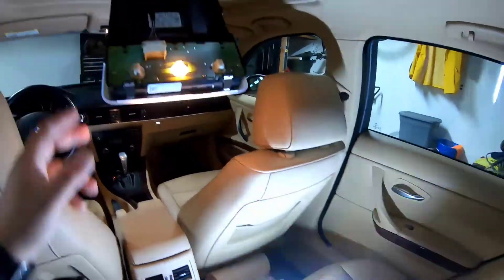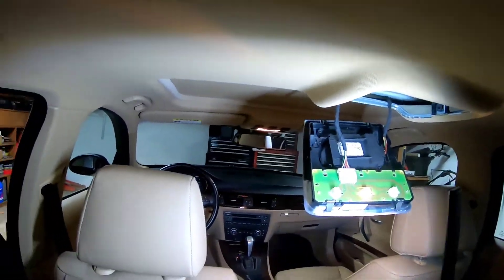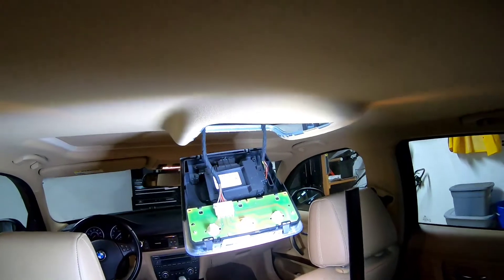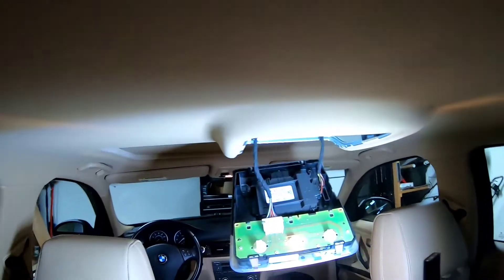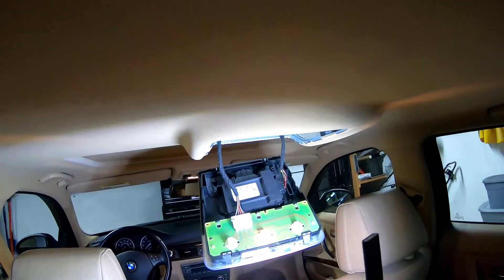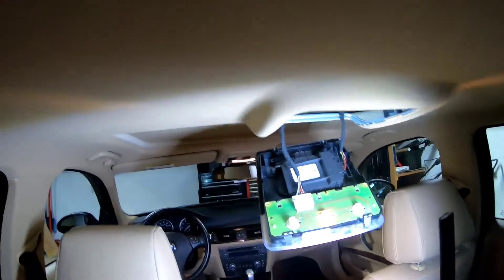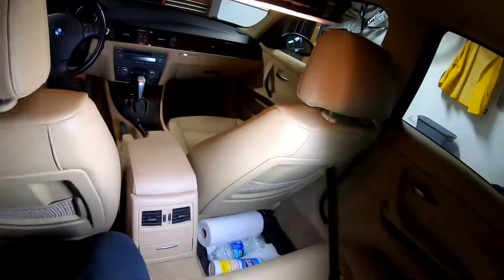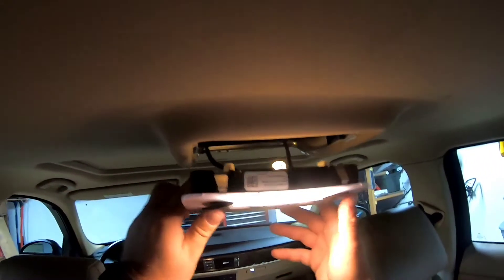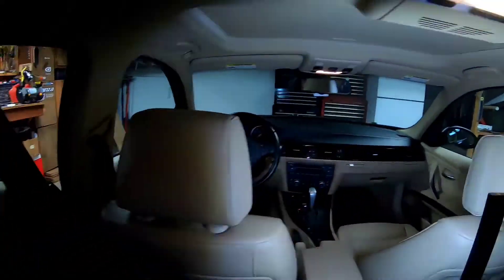The easiest way to check if your BMW is pre-wired is when you pull this off — if you have this plug connected here on the side, that means you're pre-wired for your retrofit alarm system. If you don't have it, you're not pre-wired and you'd have to do the wiring, and it's honestly not worth doing. Now put it back — push it in and you're all done inside.